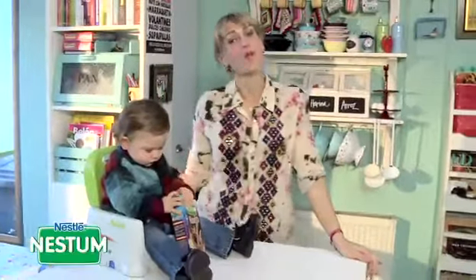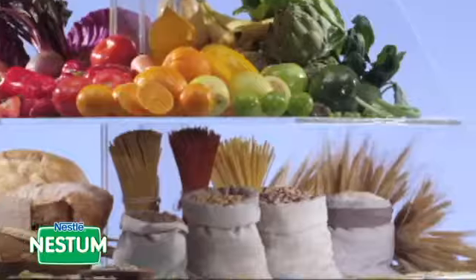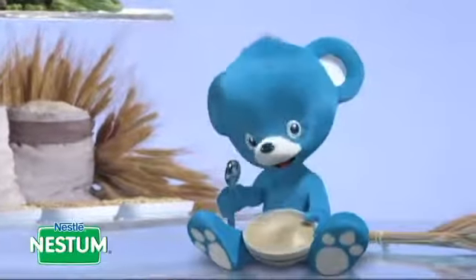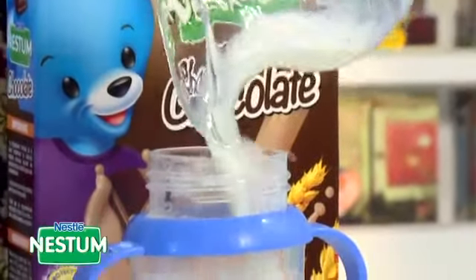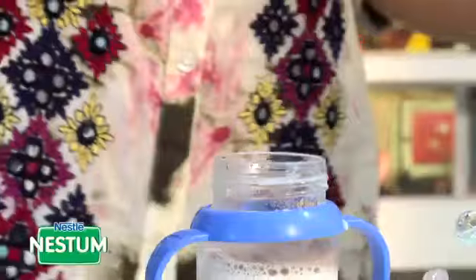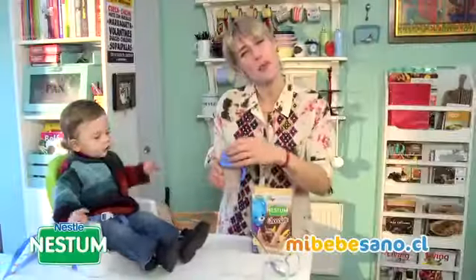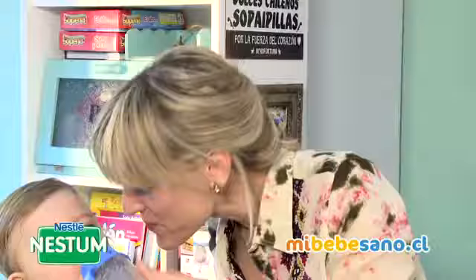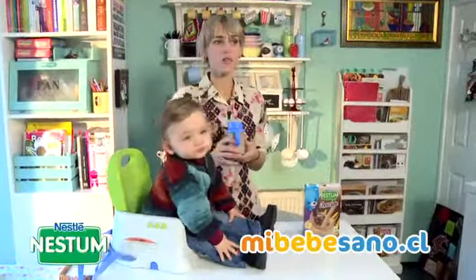Mamás, cuando los bebés cumplen un año o más, buscamos nuevas formas y sabores para que tomen su leche. Nestum puede ser una gran ayuda: es un cereal especialmente adaptado para tu bebé que le va a entregar todas las vitaminas y minerales importantes para su desarrollo. Fácil preparación: agrega leche tibia, incorpora dos cucharadas de Nestum chocolate, revuelve y ya está listo. Visita mibebesano.cl para descubrir distintas variedades. Nestum para crecer equilibradamente.